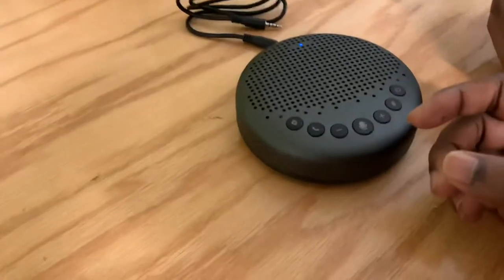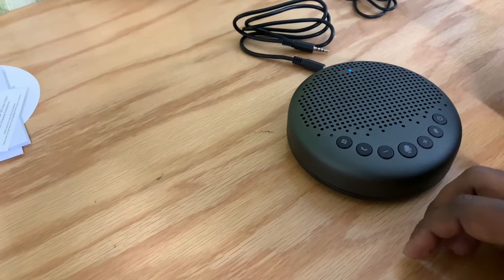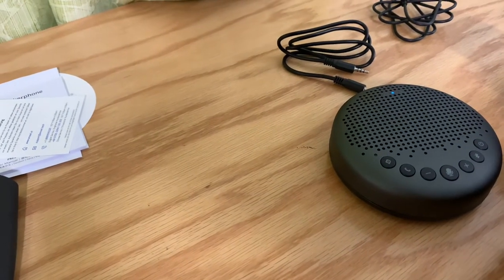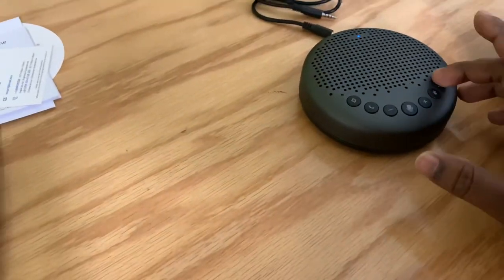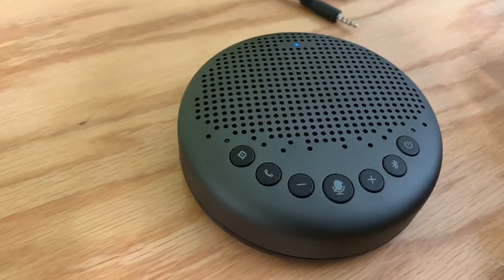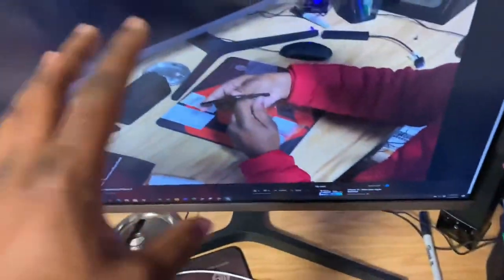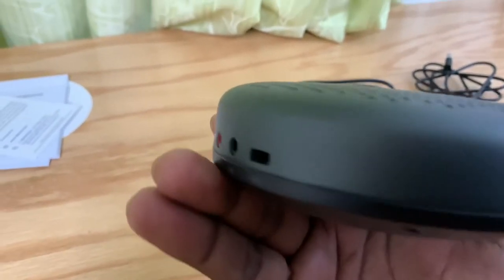We called my dad to test the microphone and he could hear very clearly, so that's pretty cool. Right now I have it connected to my PC with the USB receiver and it connects seamlessly. You can hear the audio right on the device. Thanks so much for watching, I'll see you next time, peace.